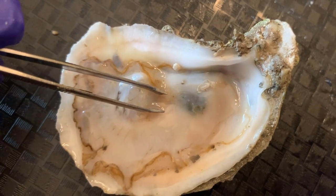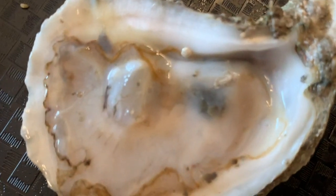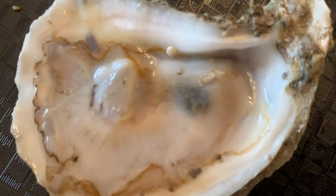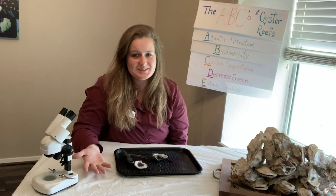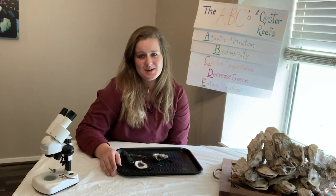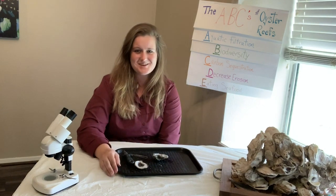If it were a fresh oyster, you could still see it beating. However, that's not the case with this oyster. Did you ever think that an oyster was that complex? Now you're going to join our bay biologist to learn more about what we are doing with oyster reefs. I'll see you next time.